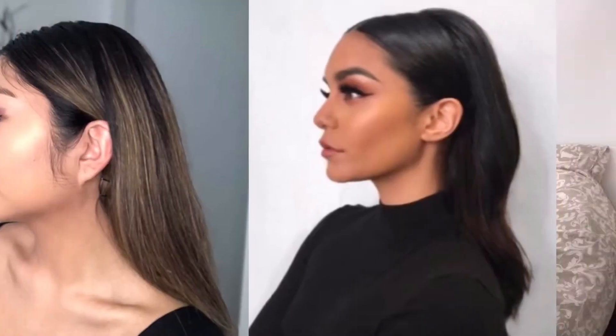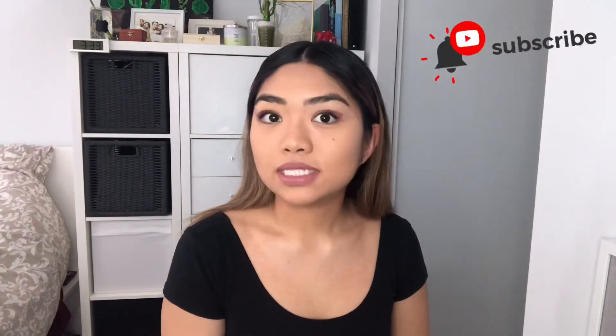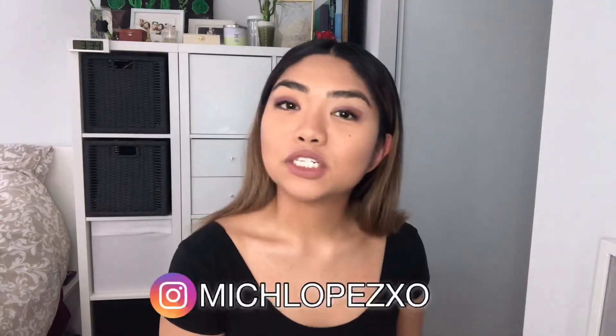Thank you guys for watching. If you haven't already subscribed, please subscribe to my channel and turn on the bell button so you'll see new videos every week. Please like this video and comment down below with celebrity hairstyles you want me to try. Send me pictures on my Instagram, mitchlopez_xo, and I'll make a video about it. See you guys next time, bye!